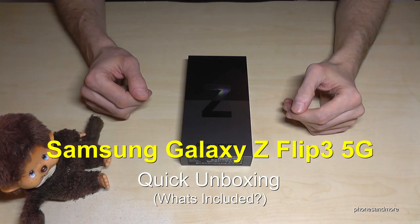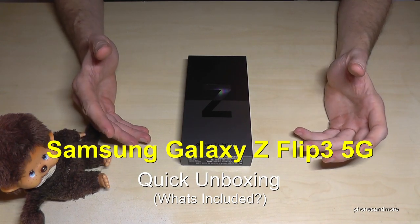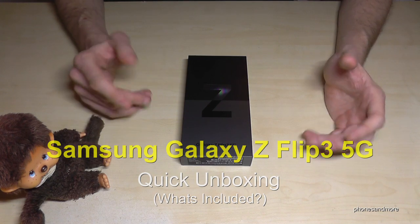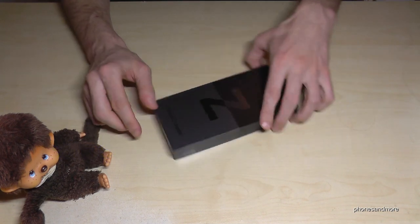Hello everybody. I want to show you with this video a quick unboxing of the Samsung Galaxy Z Flip 3 5G — a long name. Let's have a look at what's in the box.